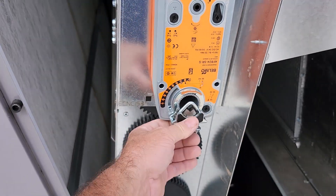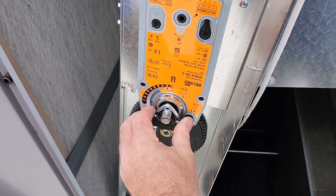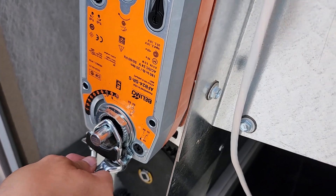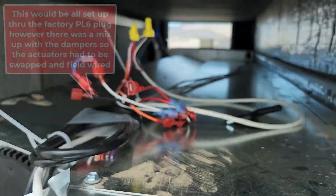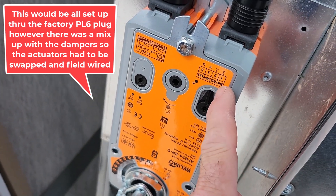Now we can put this back in there. We have that at zero, this at zero — now you can tighten this up. This is the wiring diagram for the unit, but just colorized. You just want to line up all your colors — black on this brand is common, red is 24 volts.